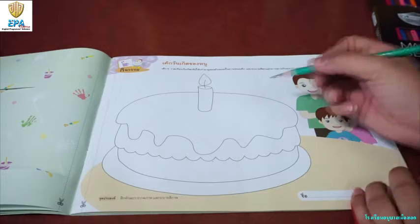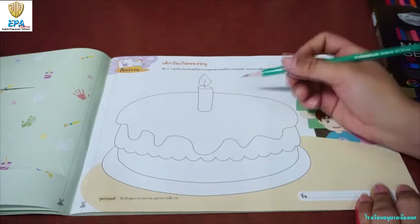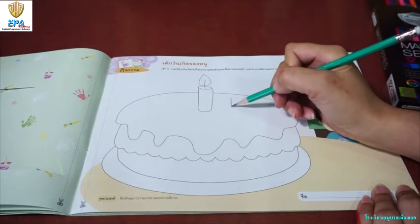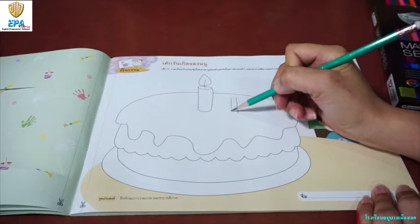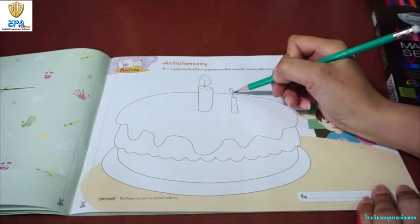Let's start the activity. Let me ask you, how old are you? And when is your birthday? So you need to draw candles. For example, let's say you are 4 years old, so you need to draw 4 candles also.